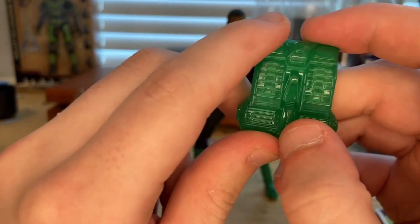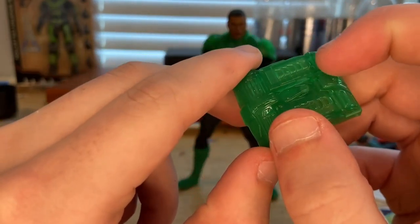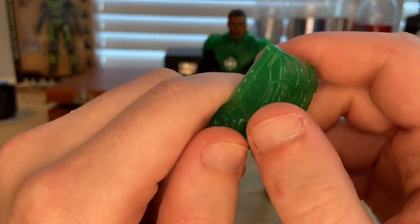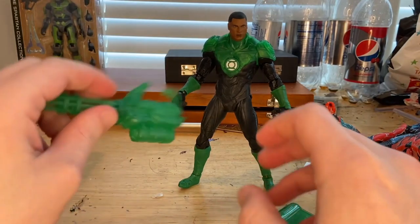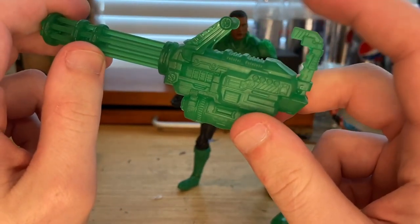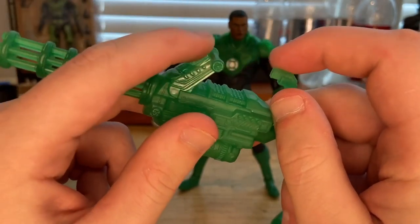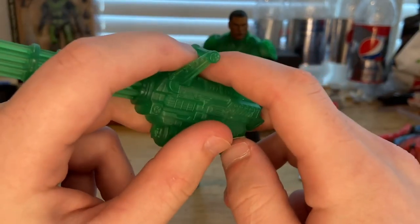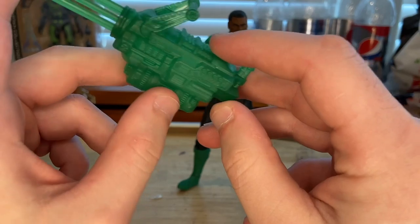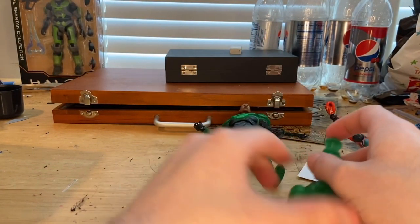I like the sculpt of the backpack a lot — it looks really cool and it's really clean. It's transparent so you can kind of see the other side through it. There's a peg that goes into the back — I'll show how to do that. And then you get this little machine gun, which I like a lot. It looks really cool. You get one handle for him and another one to keep it steady for aiming. That's all we've got for accessories.